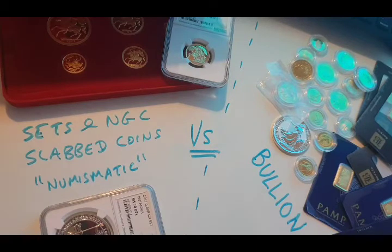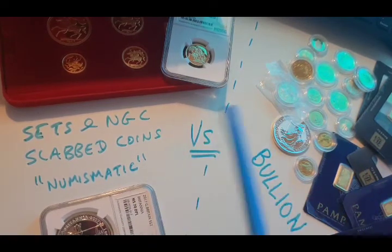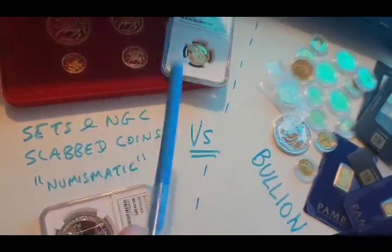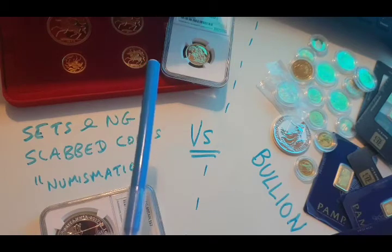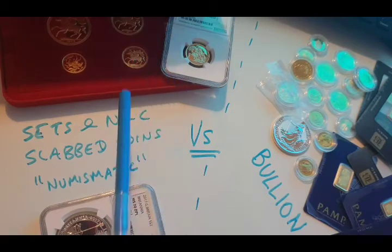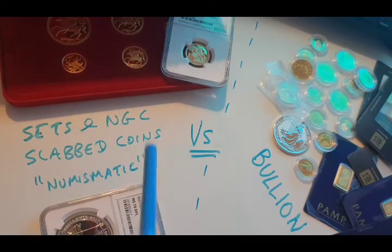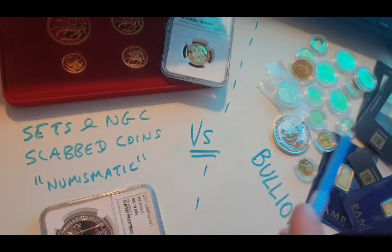You're just not sure what to do. So this is just some thoughts from my experiences in buying both sides over the last few years. What we've got on the left here is numismatic, quote marks, collector coins — roughly about two ounces of gold. And on this side we've just got two ounces of bullion, basically.